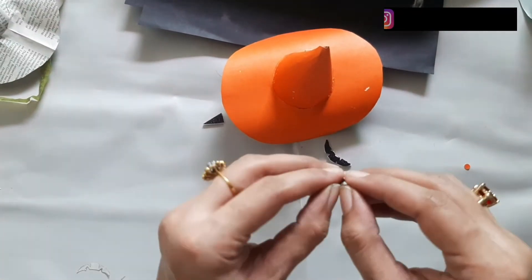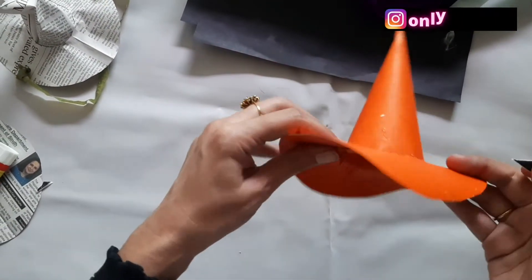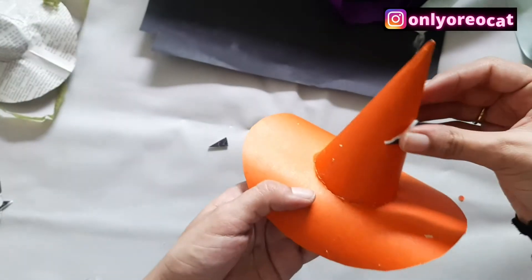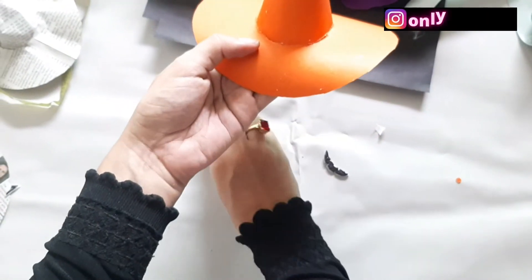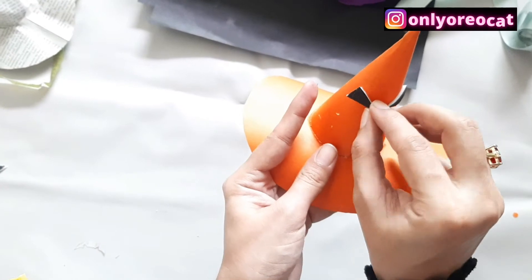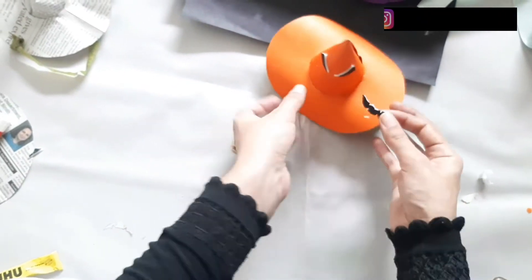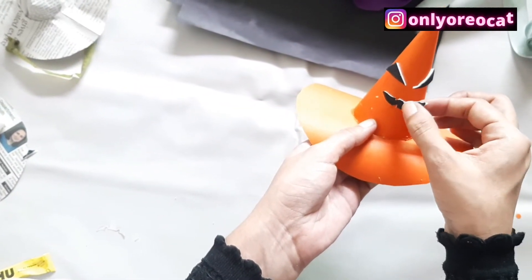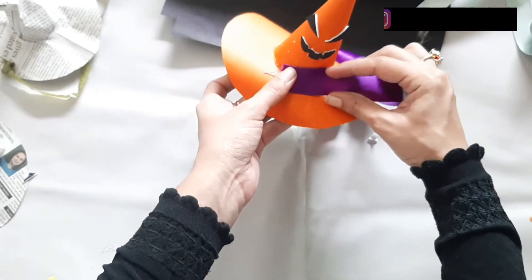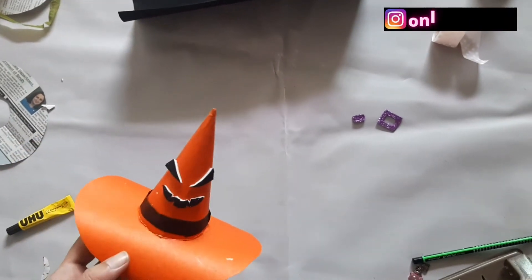Now place the eye and teeth decorations on the front side of the hat. You can use any color ribbon and place it alongside the edge of the cone. I've used a black paper cutting to make the border.